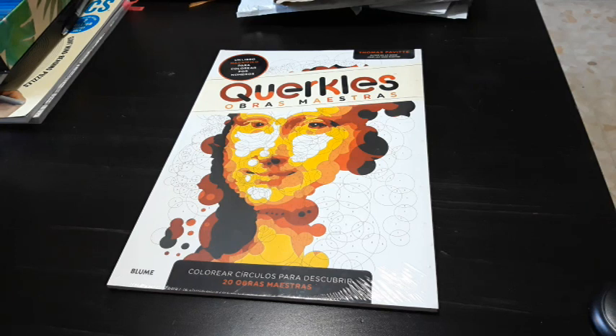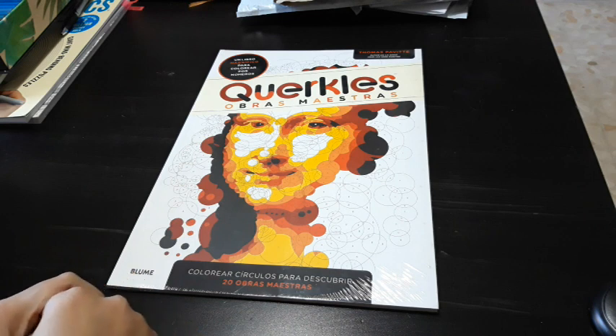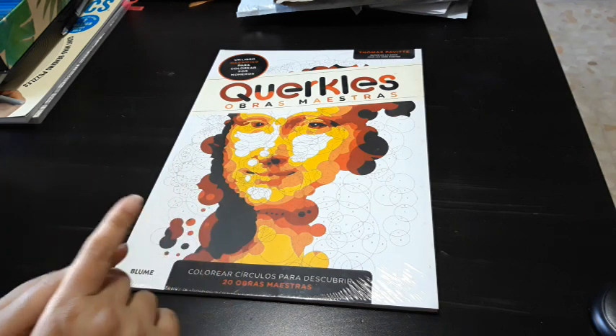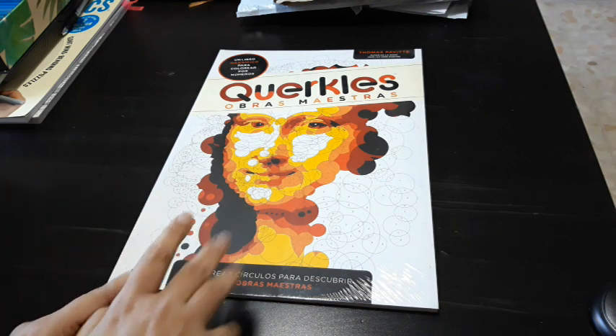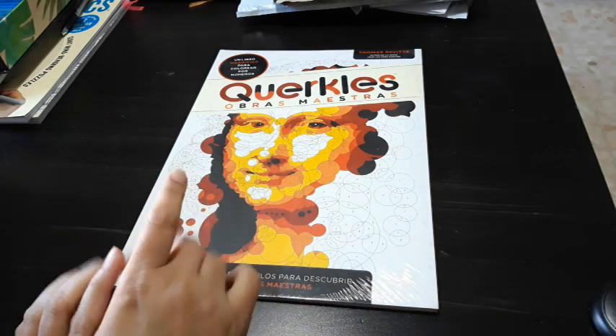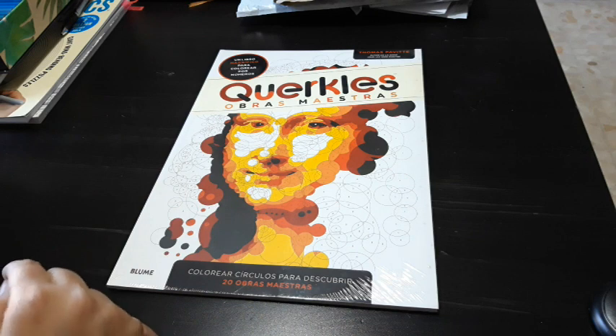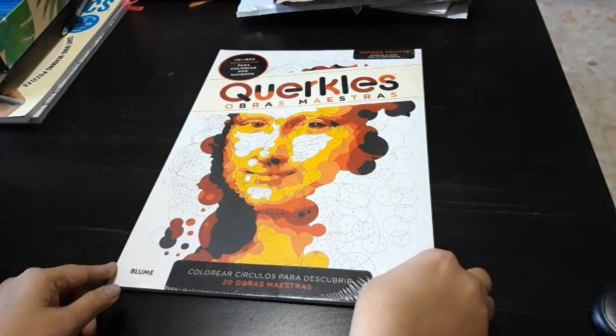Namaste! Today we will do a flip through of this book. One question: how do I pronounce this? Is it 'quackles' or is it 'quackles'? I'm confused because the spelling is K-L-E-S. Let me know.